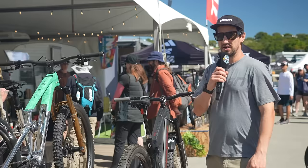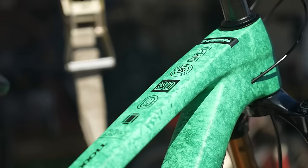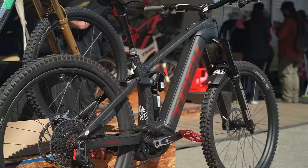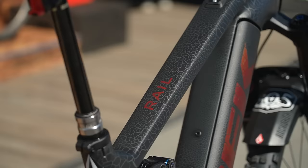Trek have a really cool stand here at Sea Otter — loads of nice memorabilia and it's easy to get distracted. There's a super shiny, very polished bike here to celebrate Cam McCall's 20th year with Trek. But we're talking e-bikes — here we have a pro bike. It's actually Ryan Howard's, a Santa Cruz local freerider. This is his Trek Rail with a lovely paint job.